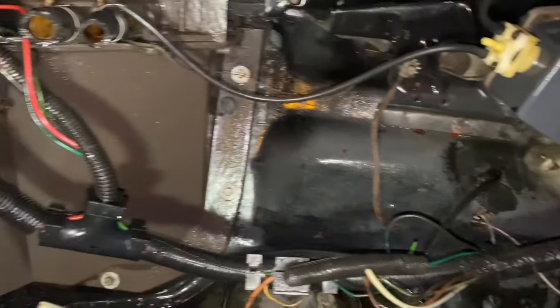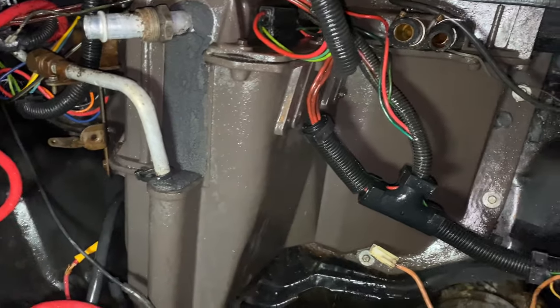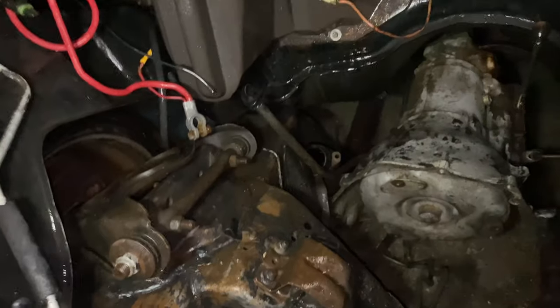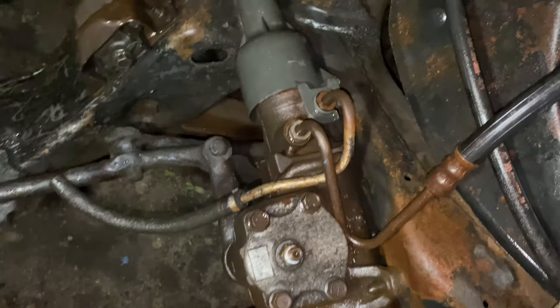You can see it all back down the firewall. Look at the AC box, man — the AC box probably ain't been that clean since the car was made. So yeah, we got a little bit more pressure washing to do. Gearbox — got that all the way down.